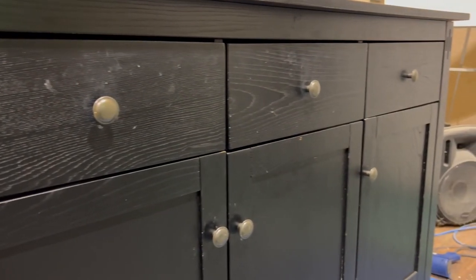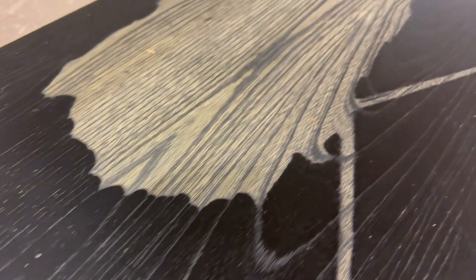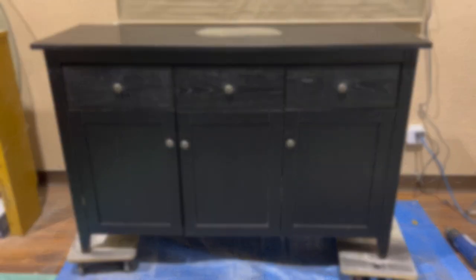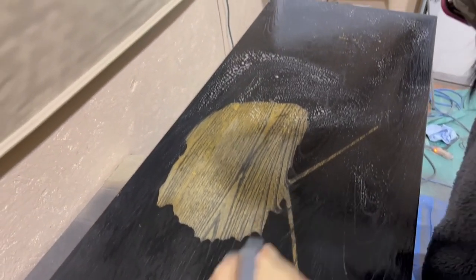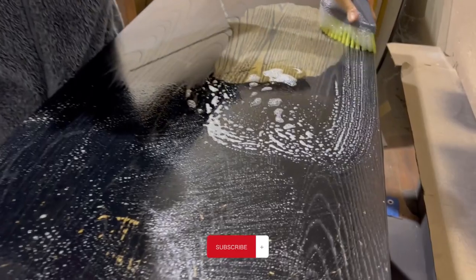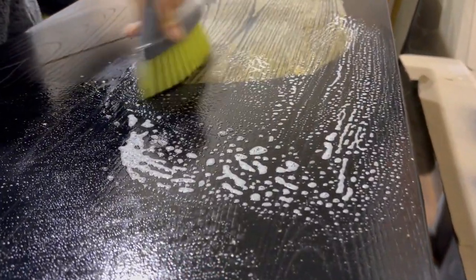Hello and welcome back to Holly's Garage. Today we'll be making over this gross old sideboard that had been left out on someone's driveway. It was missing a chunk of paint off the top but it was overall in pretty good condition. So I'm gonna start by cleaning and sanding this down, so let's get started.